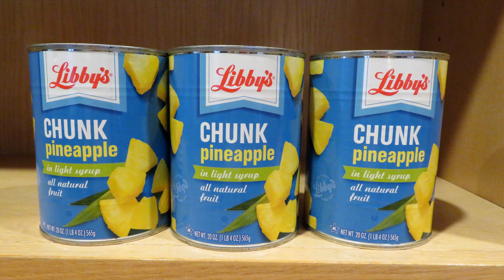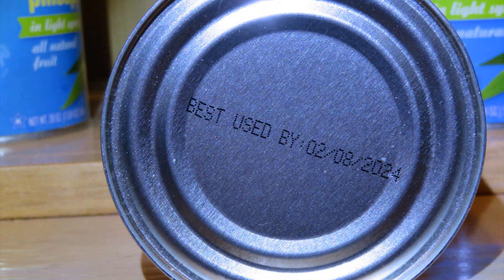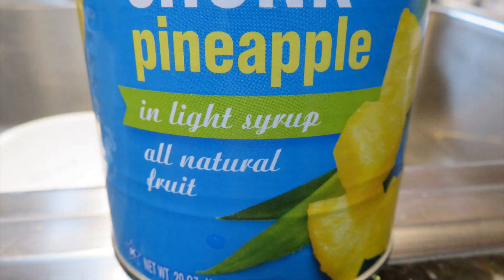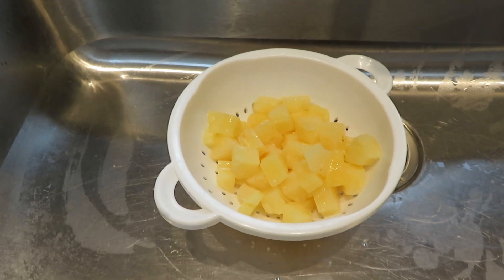So I decided to try to use the dehydrator. I bought three cans of pineapple at the Dollar Tree — you can see the best-by date of 2024. The pineapple is in light syrup, it's all natural fruit. I prefer to buy it in juice but sometimes you can't find that. If you want to dehydrate canned pineapple, first you want to drain it.